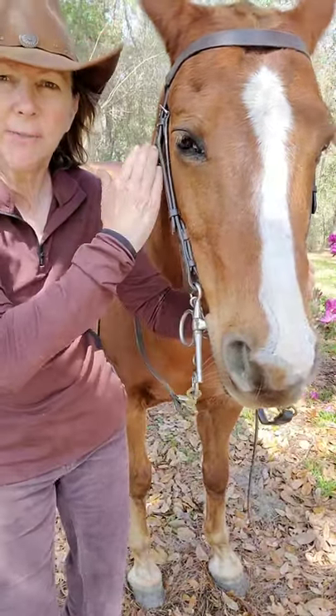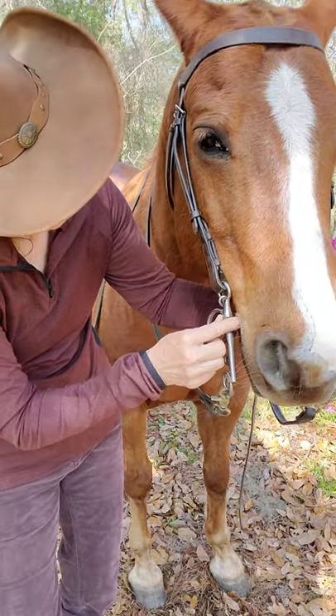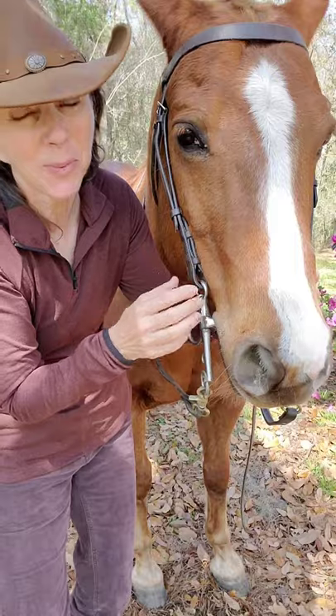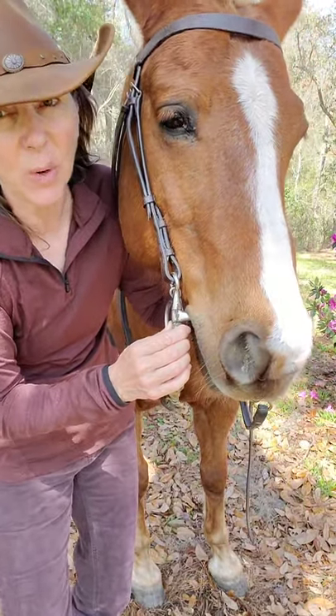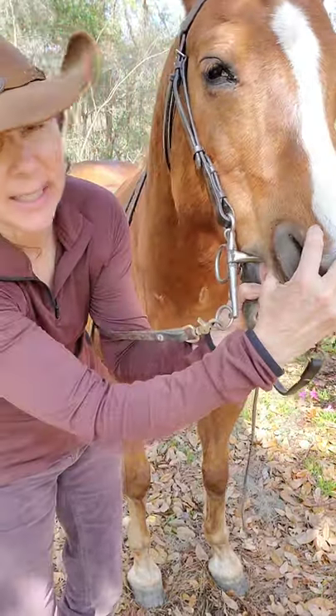Your bit needs to fit this way — nice and snug with one wrinkle. That's the way I like it. Not too low. If it's hanging low, depending on your horse's age, it's going to bang these teeth.